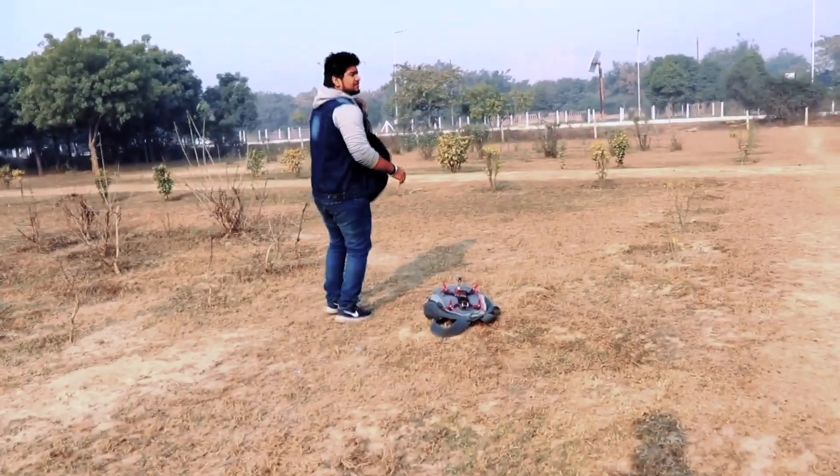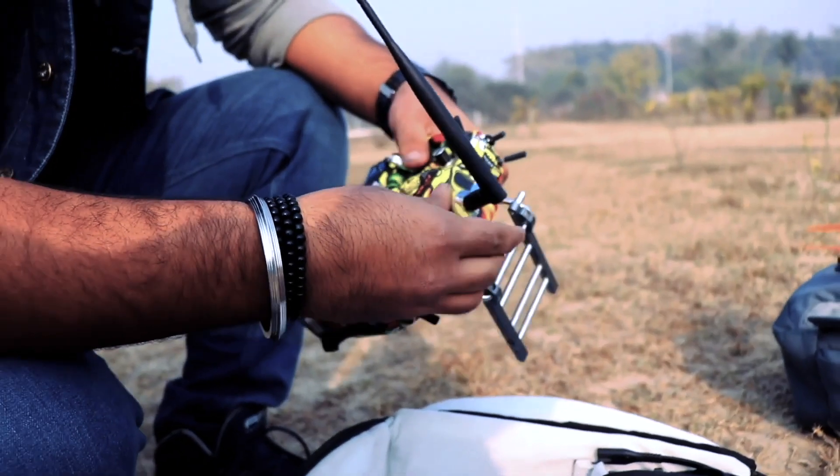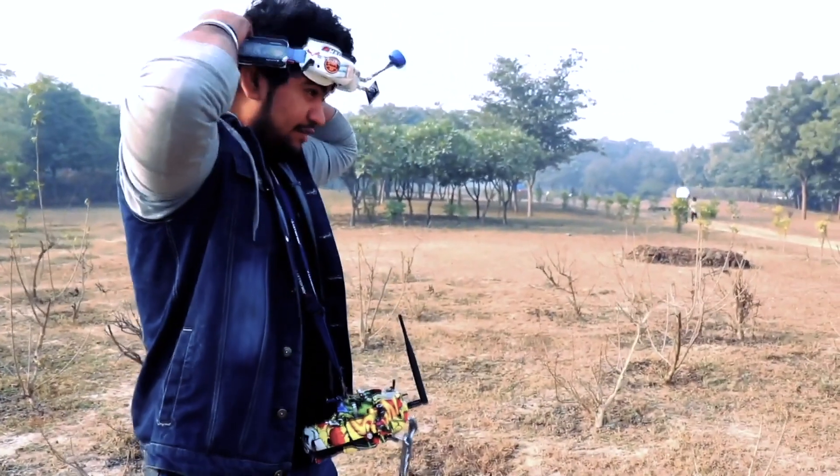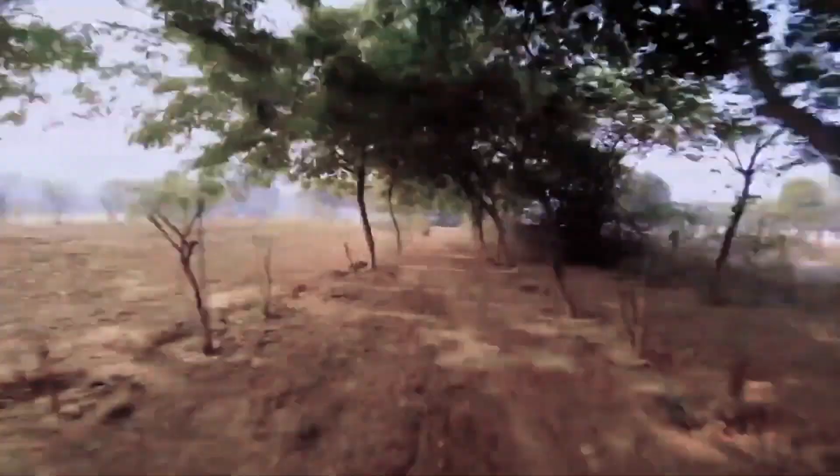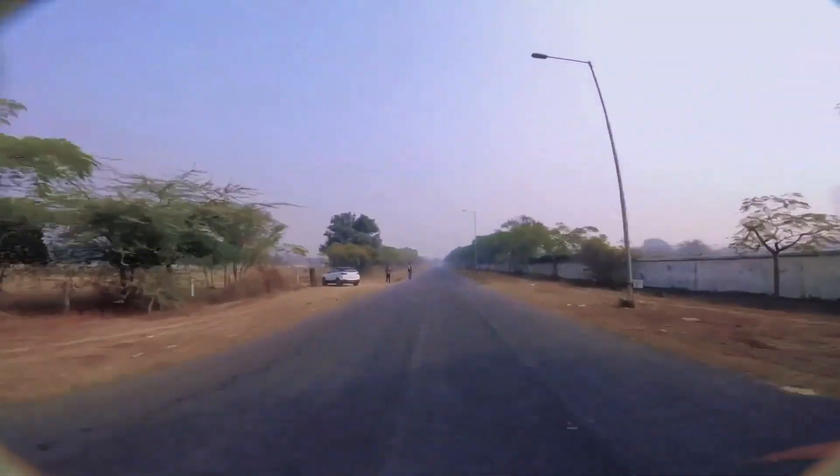Today I am really excited to partner with Hackaday and bring you all a fresh new class on introduction to drones, only on Hackaday U. In this class I am going to talk about different parts that go inside building these drones, the physics behind it, the electronics, and also the software component that helps keep this flying camera in the air.